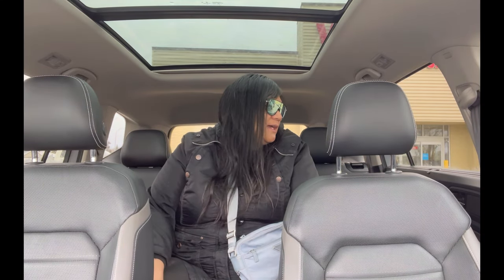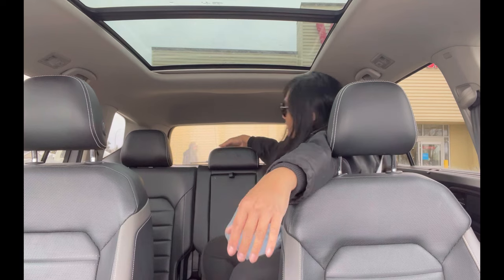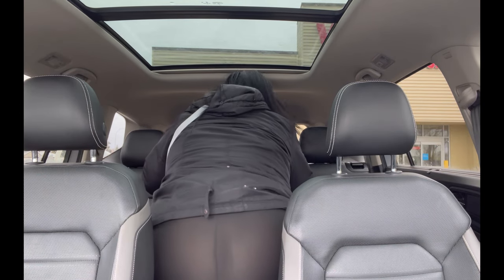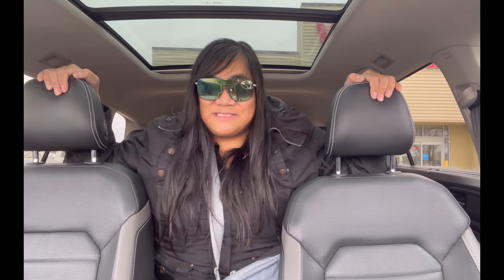In terms of space in the back seat — even being a larger person at 315 pounds — I have enough room. The seating is very spacious. I'd love to take a vehicle like this on long road trips or drives to Minneapolis.